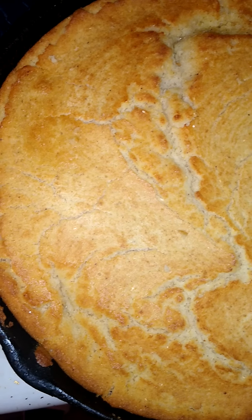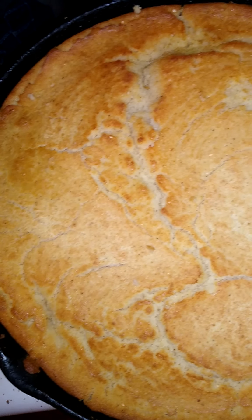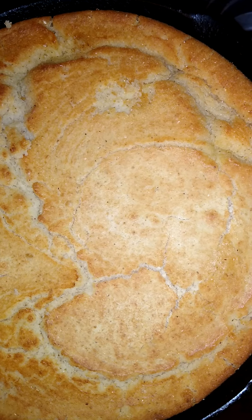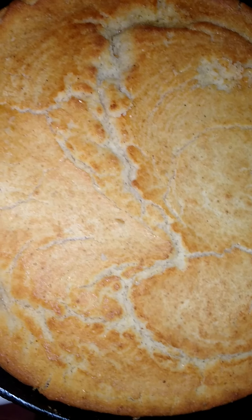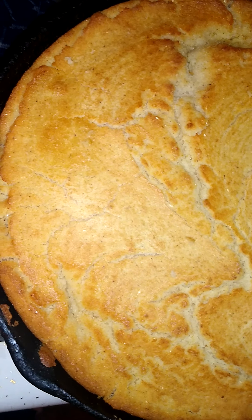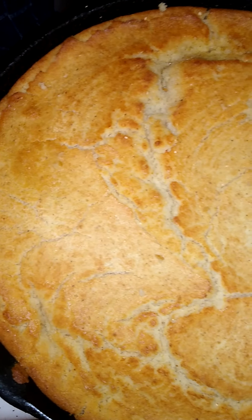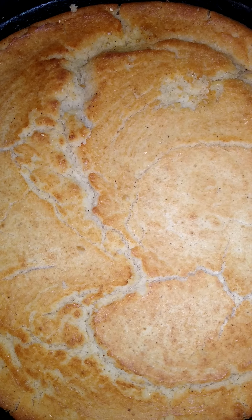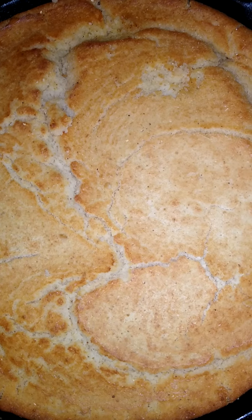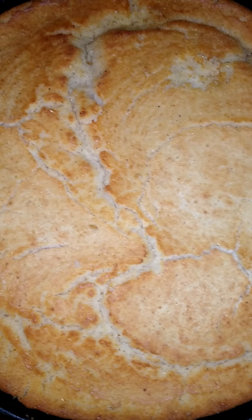Here's my beautiful cornbread — it's done. I put a little butter on it and it turned out just fine. I made it in a cast iron skillet in the oven at 475 degrees for 35 to 45 minutes.